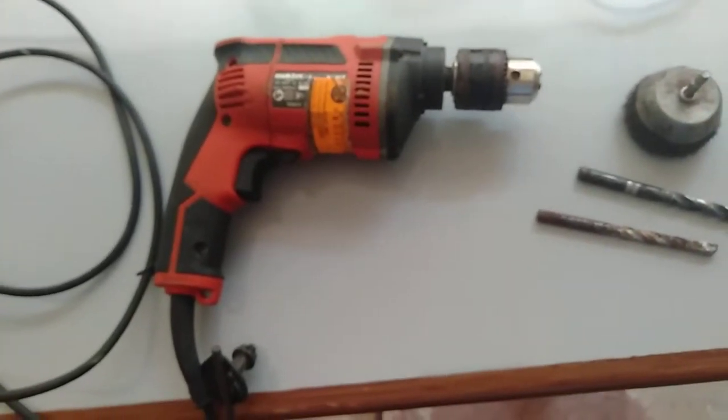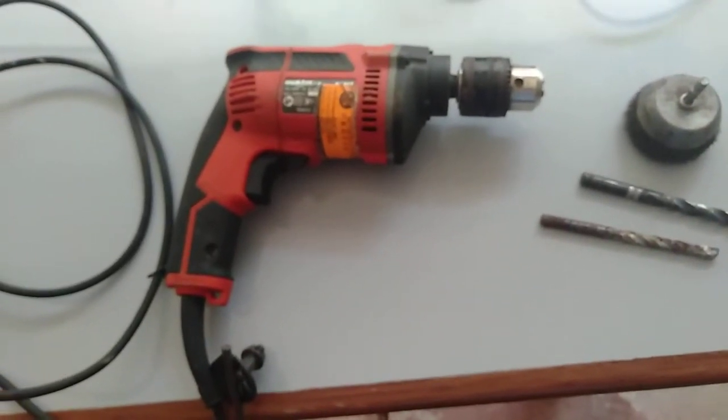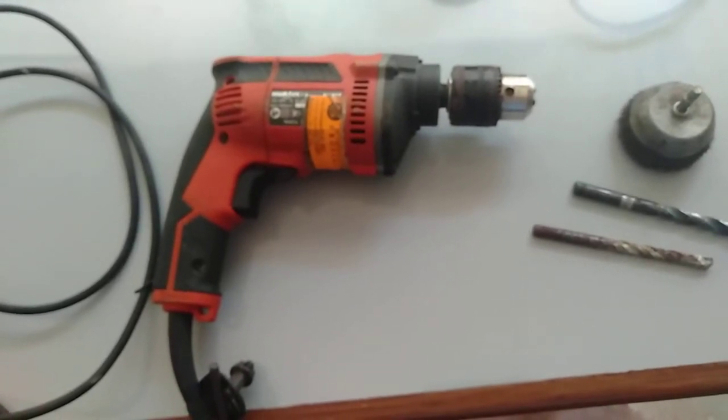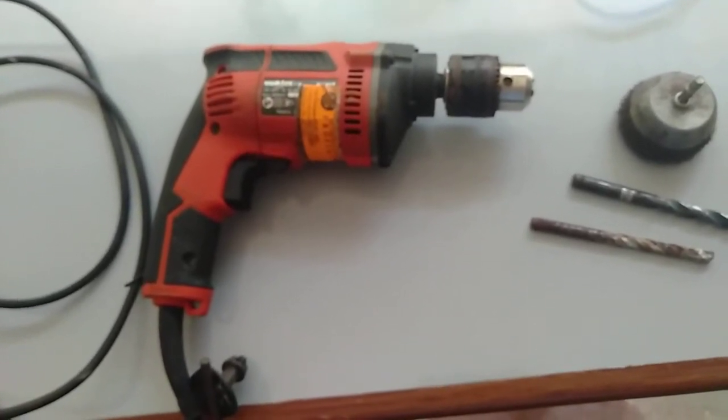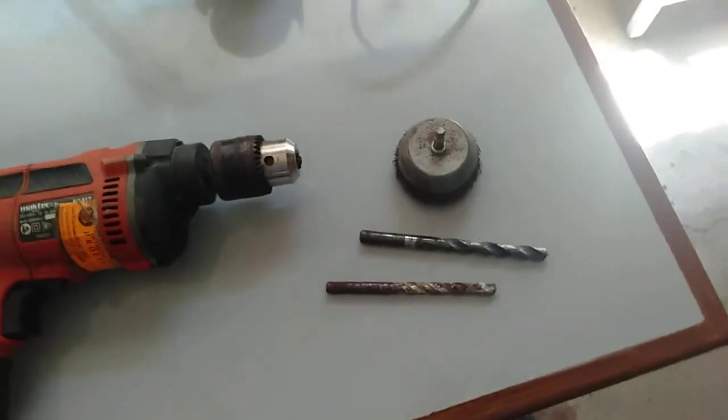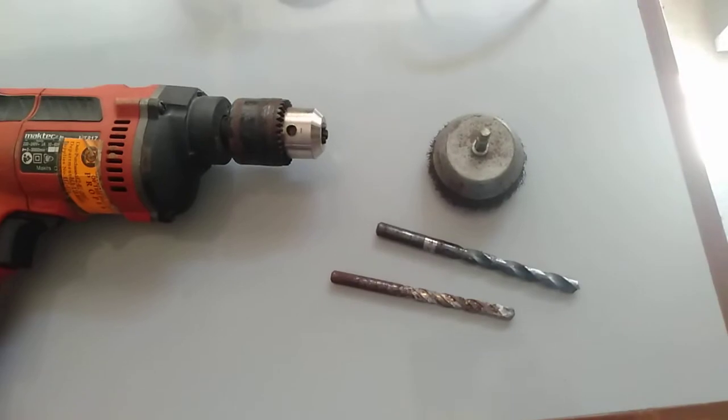Good morning or good day. Today we are going to learn the different parts of the portable electric hand drill. First, we will proceed with the drill bits.